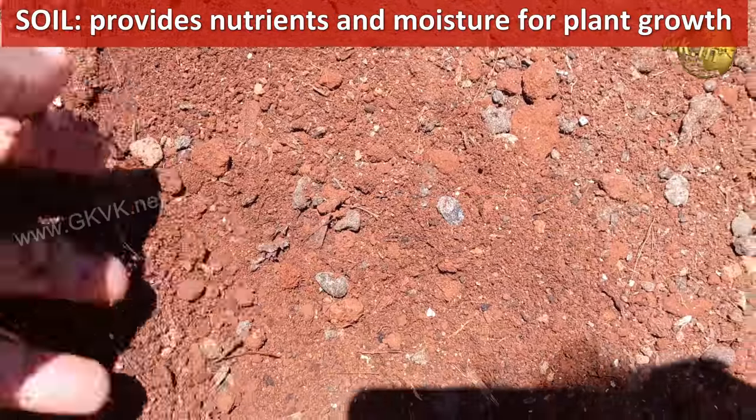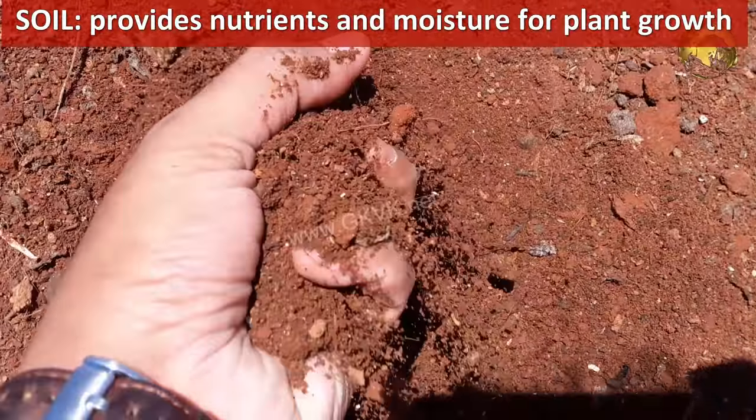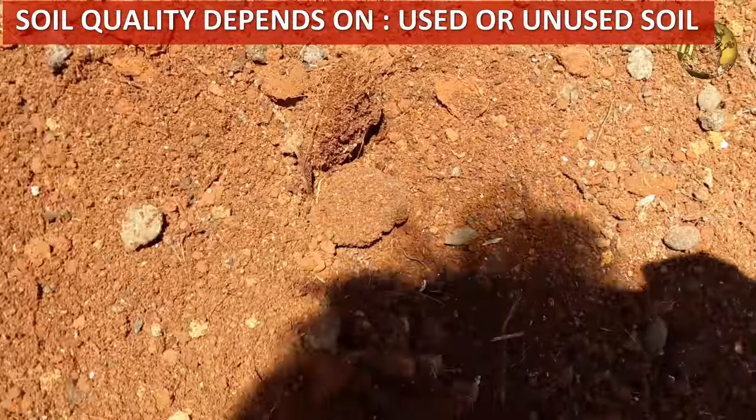The soil is the most important growth medium for plants, which provides them the necessary nutrients and moisture for proper growth. The useful life of a potting soil depends on whether or not it is currently in use.